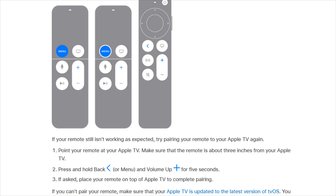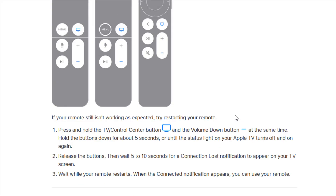Now if charging up your remote and pairing it to your Apple TV doesn't fix the issue that you're having, you can also restart your Apple TV remote. The process to do a remote restart is to press and hold the TV control center button — that's the little icon that looks like a TV image on the Apple TV remote — and hold the volume down button, which is the minus sign, at the same time.